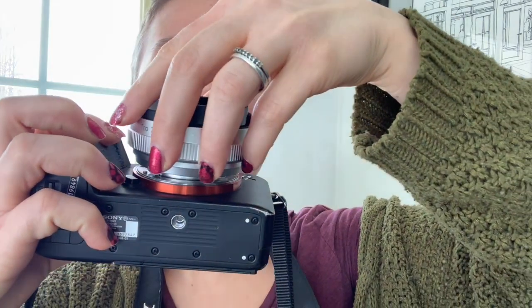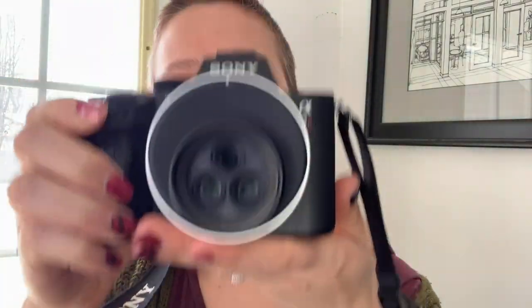I love how light this is. I love that it's not super heavy. It's super easy to put on, and it adds zero weight to my camera.